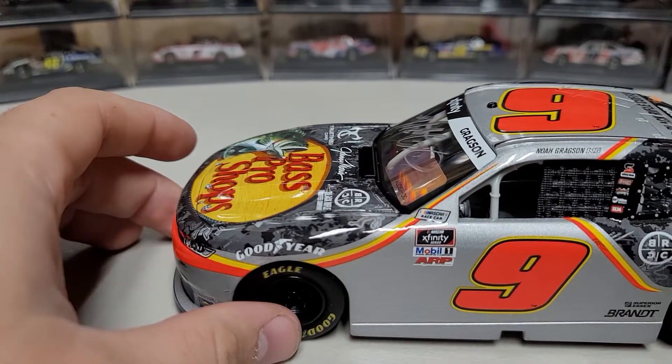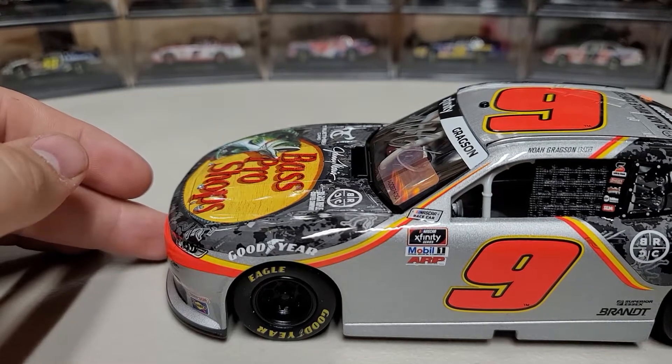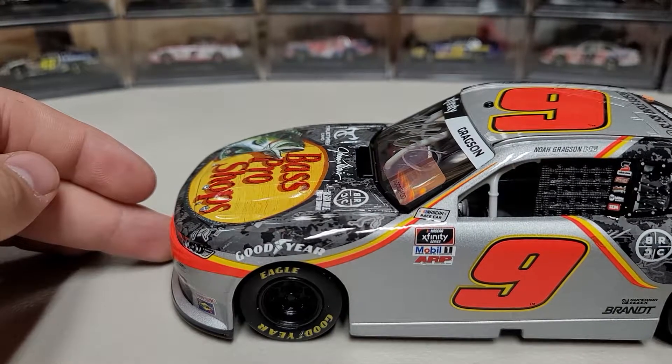I believe to this day all of my Noahs are autographed — that's just how I like them. He's plenty easy to get stuff signed. My sister got some of her cars signed too, but I never really focused on getting his autograph. Anyway, let's go ahead and take a look at this car. It is the same paint scheme as last year with a couple tiny tweaks.